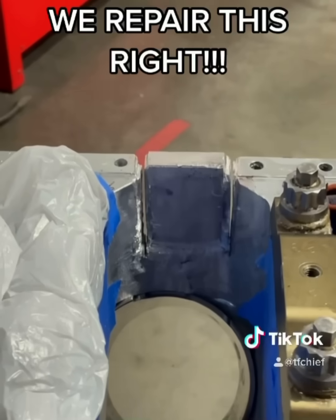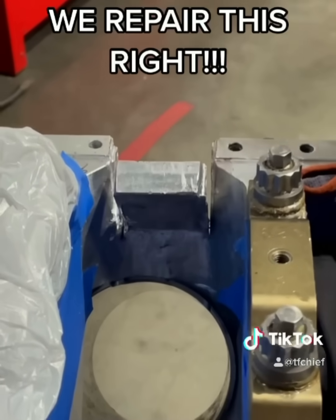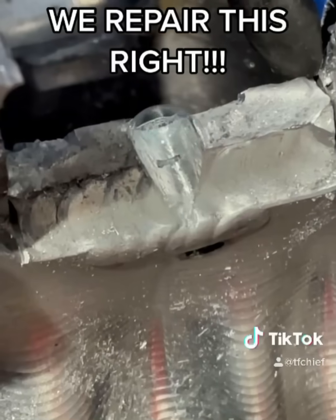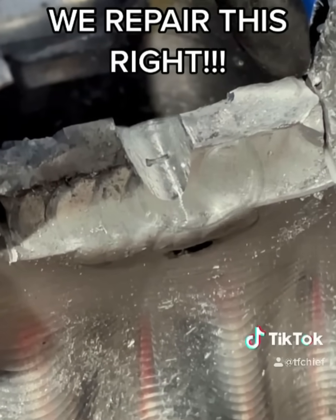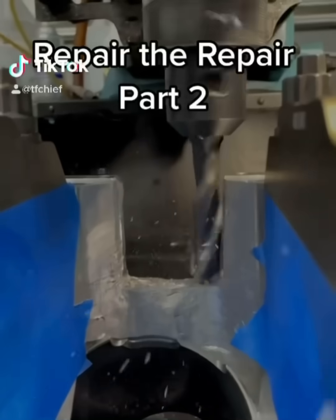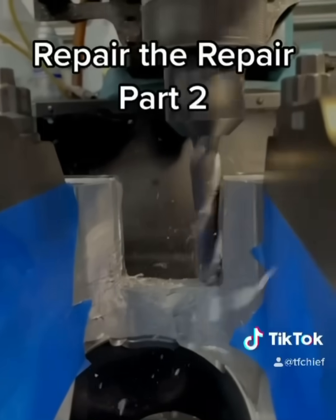So I'm going to knock this block out and have a deeper look to see what's going on here. Follow along as we do this repair right. Part two: the repair of the repair.